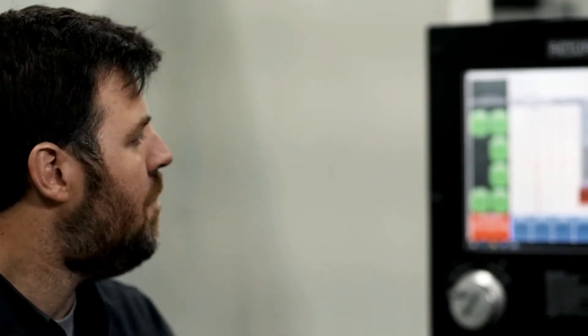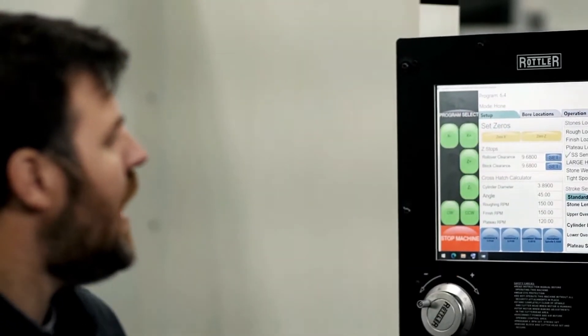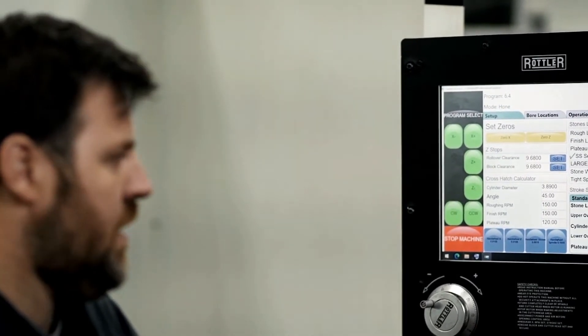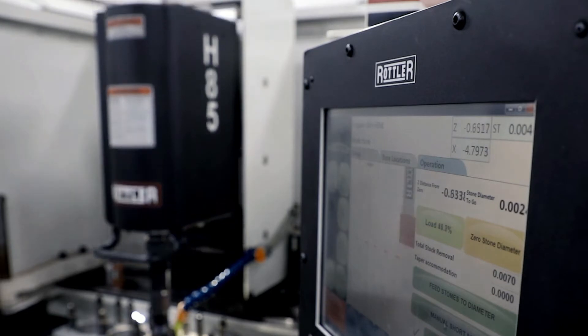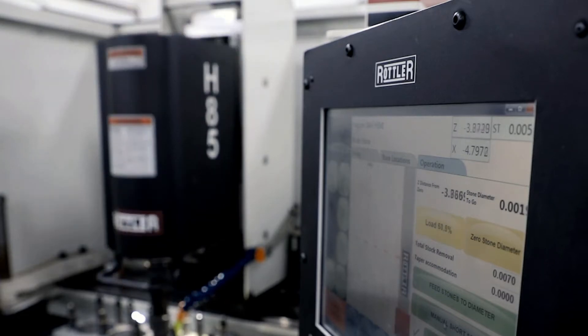This gives us a consistent result every time. We don't have variability based on whether the operator felt better one day than the next — we leave it completely to the CNC equipment so that we have a consistent result every engine, every time, with the proper clearances for the piston. As we go through the setup, it gives us a complete list of everything you'd want in the way of honing a cylinder wall. The two things we're looking for are cylindricity and concentricity — cylindricity being the consistency from the beginning plane to the end plane, and concentricity being the consistency of the radius of the arc to the center of its circle.